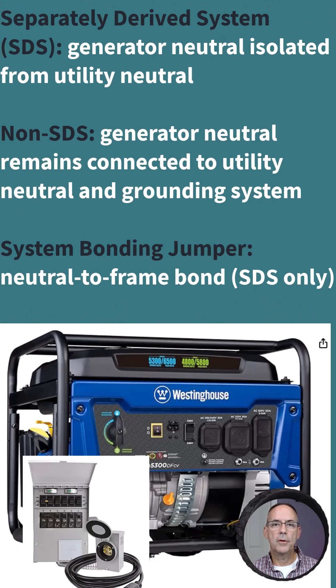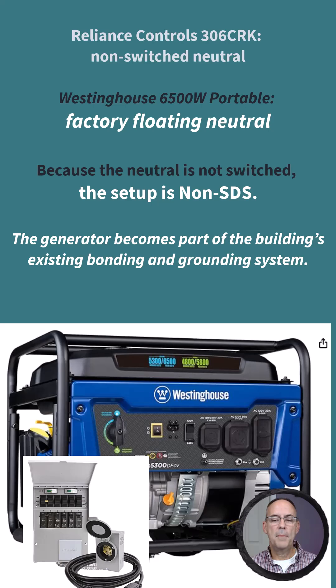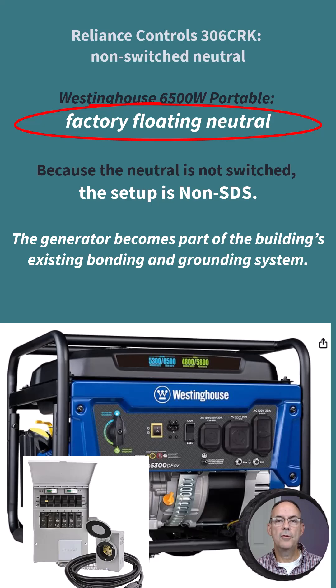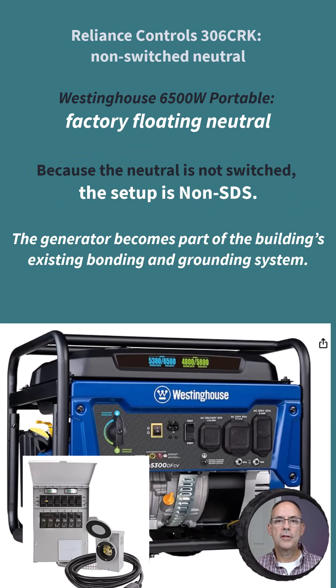For a portable generator, SDS means the generator neutral is isolated from the utility neutral. A non-SDS setup is where the generator neutral remains connected to the service neutral. With the Westinghouse generator and transfer switch shown here, the generator has a floating neutral, and because the neutral is not switched by the transfer switch, it remains connected to the utility — this is a non-SDS setup. Essentially, this generator becomes part of the building's bonding and grounding system.